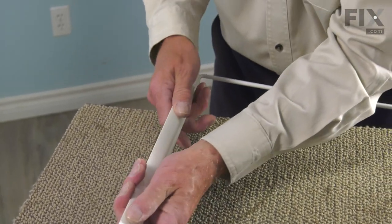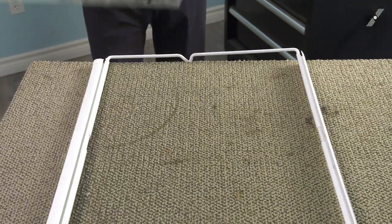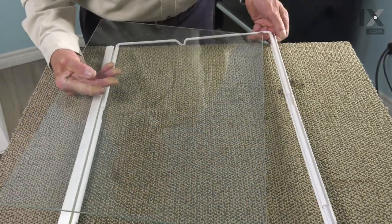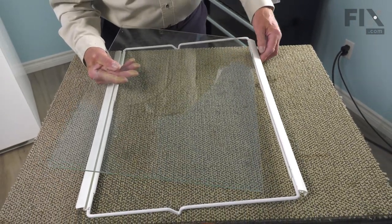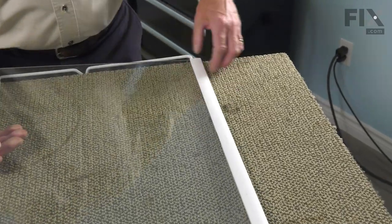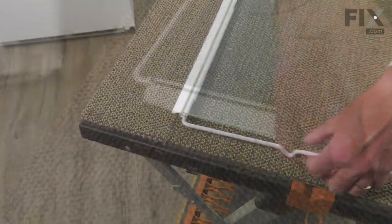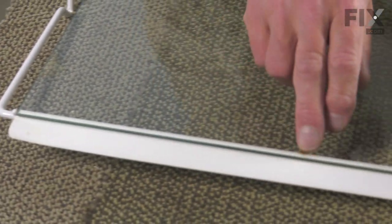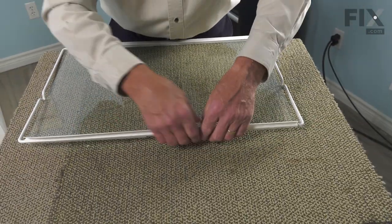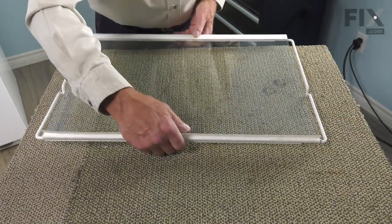Once we have those trims installed, we're ready to put the glass on. We'll start by sliding it onto the front trim piece — it goes in between the top lip and the metal frame. Make sure it's fully inserted. Then we're going to line it up between those two metal balls, and just rotate that rear trim until it captures the edge of that glass. That will lock it in place.